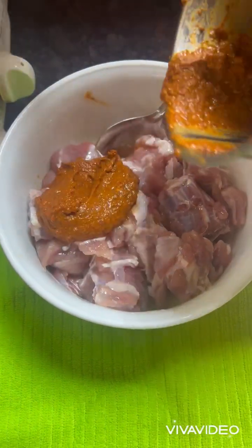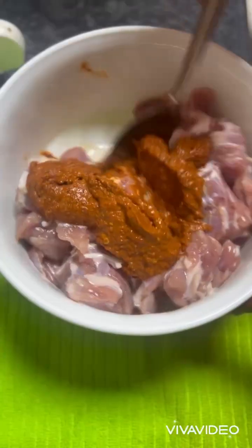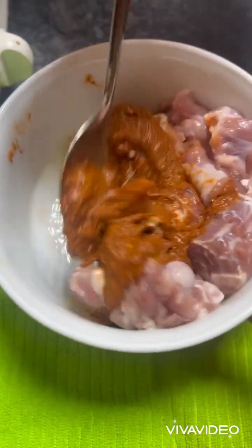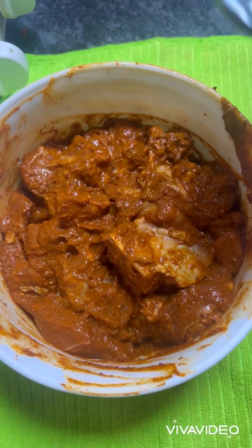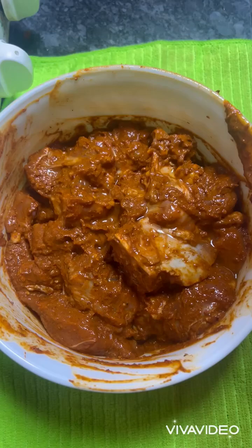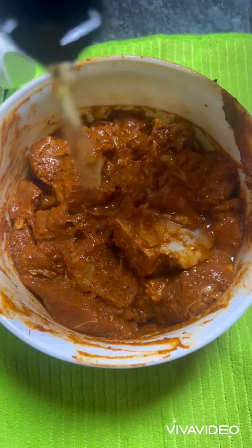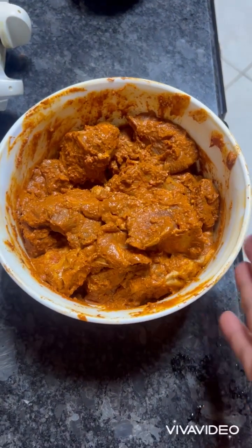Now we need to marinate the mutton with this masala paste. Marinate it nicely, then add two tablespoons of vinegar. This is our marinated mutton ready to start the Mutton Vindaloo recipe.